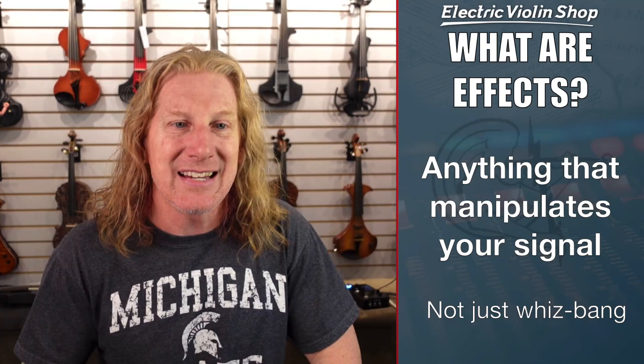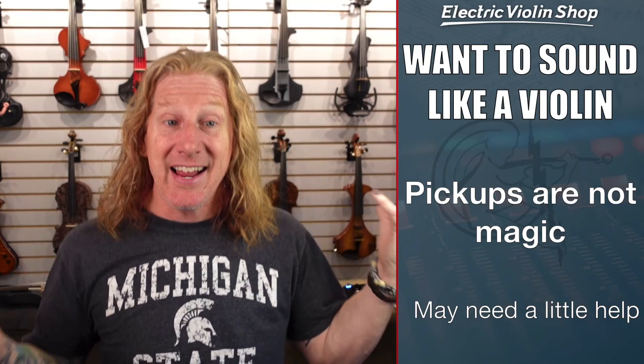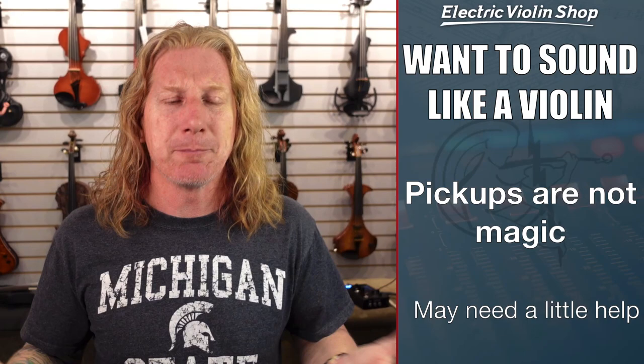One of the questions we get from people a lot is: hey, I don't think I need to use any effects, do I? What is an effect? An effect is anything that electrically manipulates your signal from the time it leaves your violin until it reaches the listener's ears. And we don't just mean the really obvious stuff like distortion and synths and phasers and filters — stuff that sounds like a spaceship landing. Maybe you just want to sound like a violin. Pickups and even mics are not magic. They may need a little help to sound the way you want them to sound to your audience.